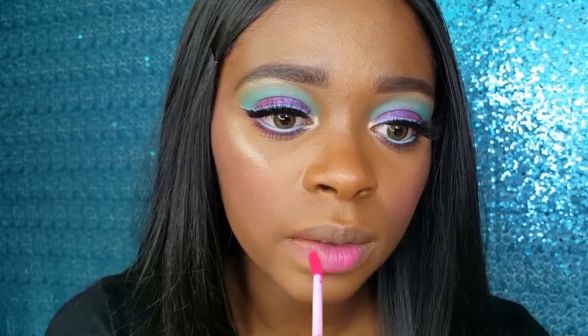To complete my Glam Donut Makeup Look, I am applying the NYX Candy Slick Glowy Lip Color in Jelly Bean Dream.